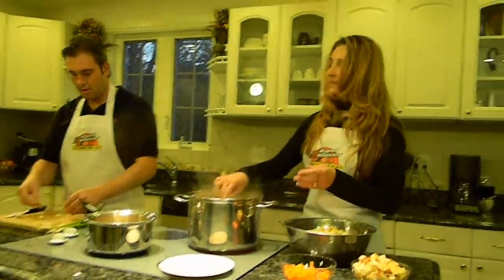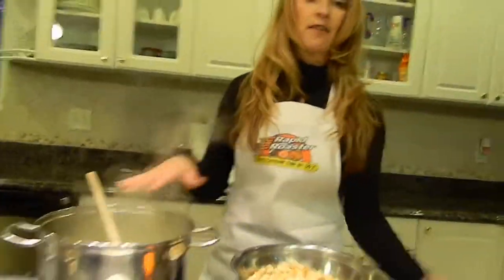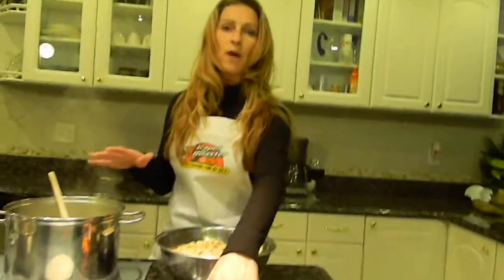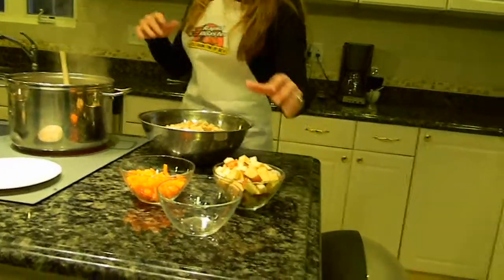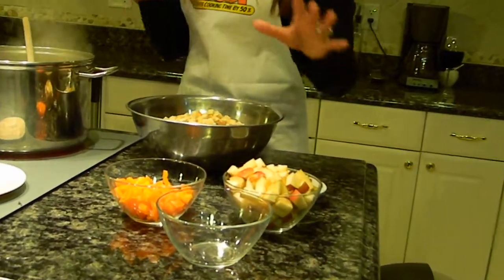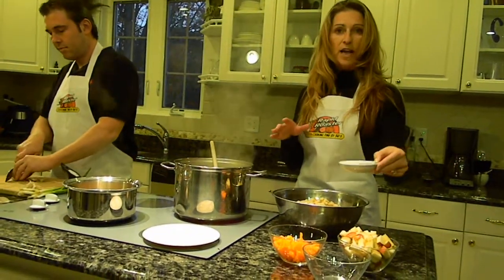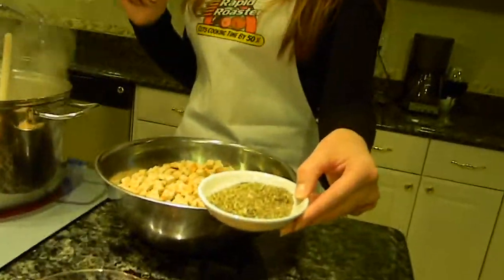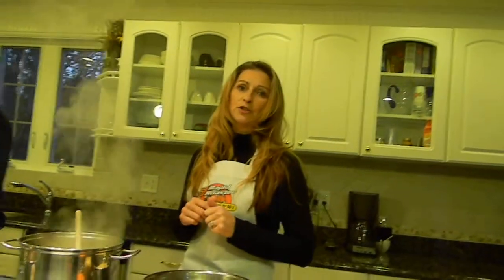We're also going to cut some scallions and put that in there. After we get the garlic in, we're going to let that sauté for about five minutes, then add the orange peppers and green peppers. After that is sautéed for another five minutes, we'll add the bread, apple cider, and our Rapid Roaster special seasoning. Then we're going to let it fluff up and cool before we put it in the turkey.